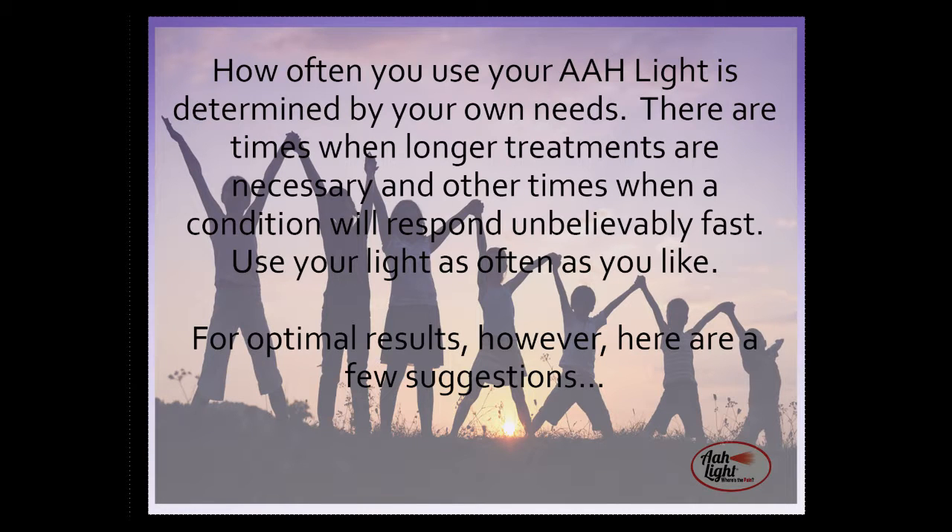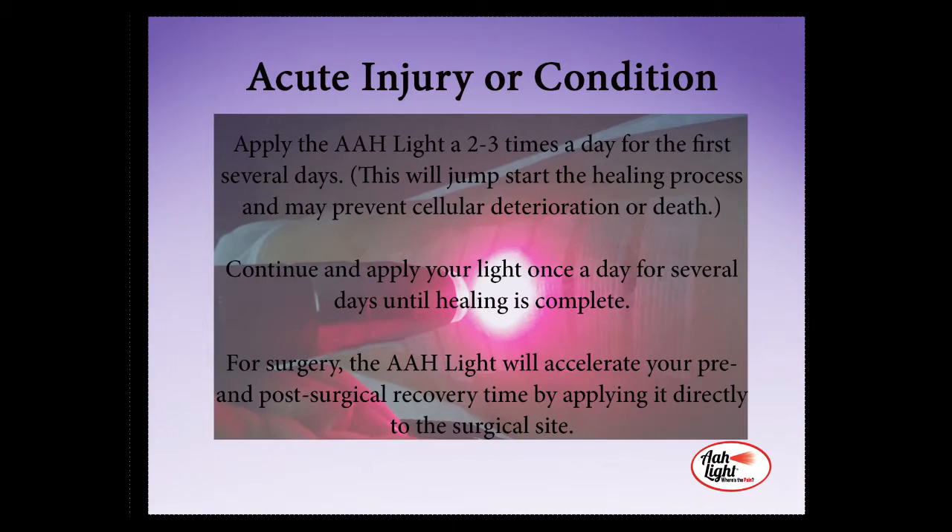How often you use your All Light is determined by your own needs. There are times when longer treatments are necessary, and other times when a condition will respond unbelievably fast. For an acute injury or condition, apply the All Light a couple of times a day for the first several days. This will jumpstart the healing process and may even prevent cellular deterioration or death. After the first few days, apply your light once a day for several days until the healing is complete. For any surgical operations, the All Light will accelerate both your pre- and post-surgical recovery time by applying it directly to your surgical site.